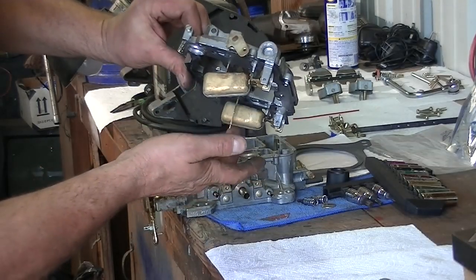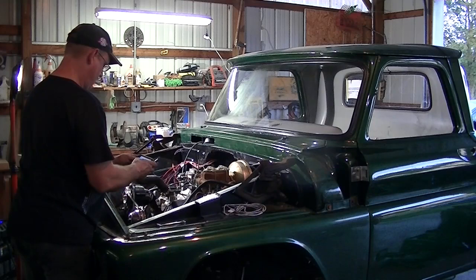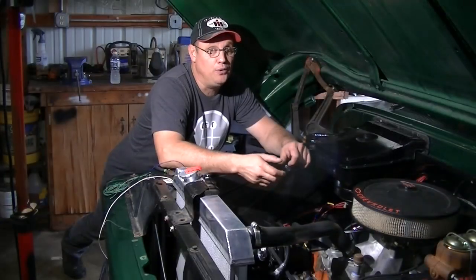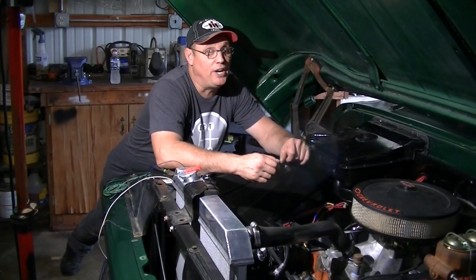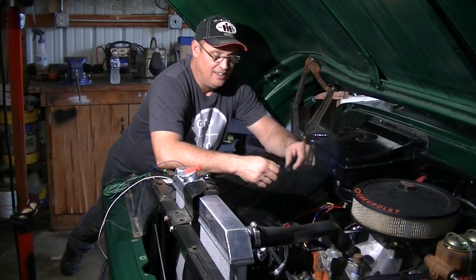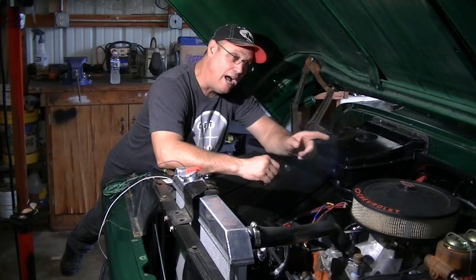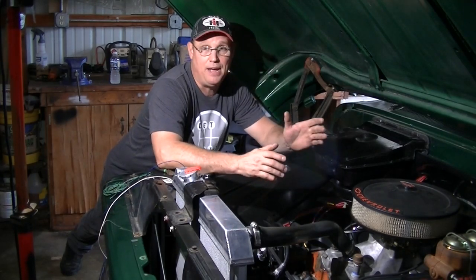Anyway, I get back to work on that carburetor, get the float level set, and get it on the truck and we get it running. I also have to order parts. When you walk into a project that's been started almost 20 years ago with several people working on it, you've got to figure out what they did, what they were thinking, why they bought this, why they bought that. Honestly, half of it is wrong.